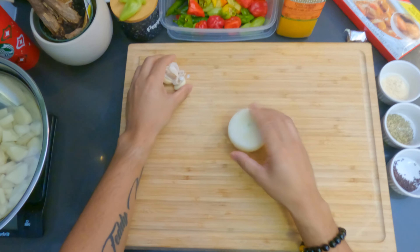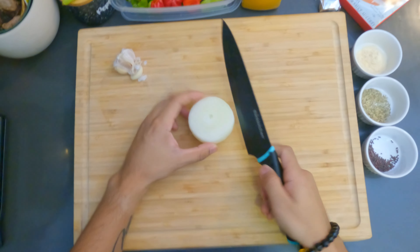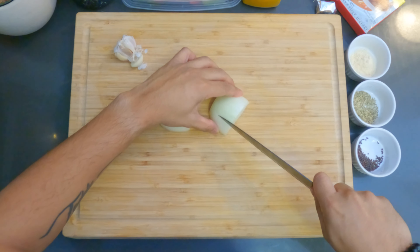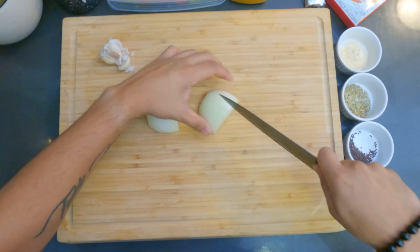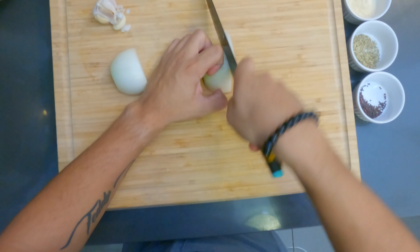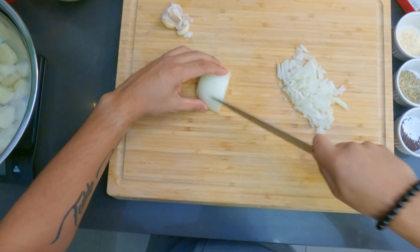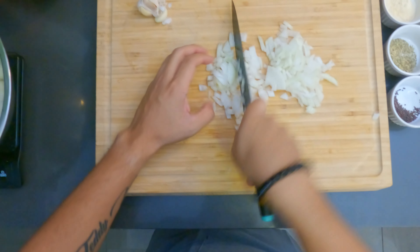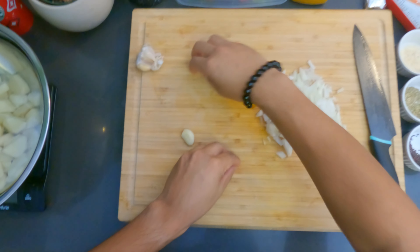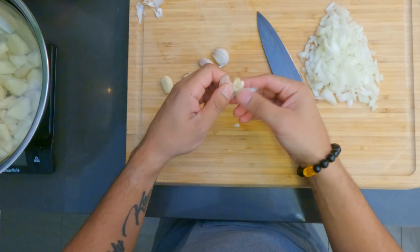The first thing we want to do is cut up some onions and garlic. Get our knife. So what we want to do with the onions is dice them. All right, that's good for the onions. Next we're gonna get some chopped garlic going. I like to smash it like that so it's easier to peel.